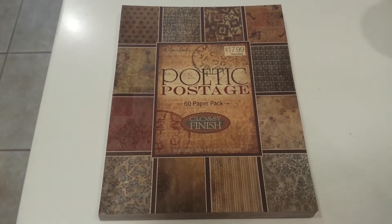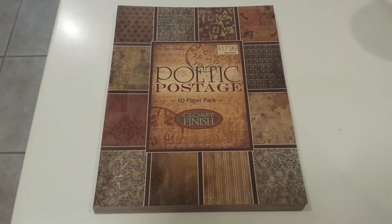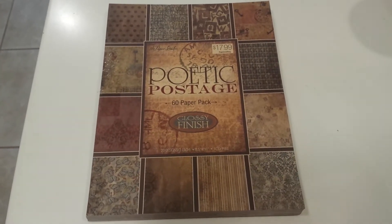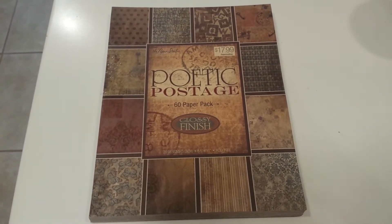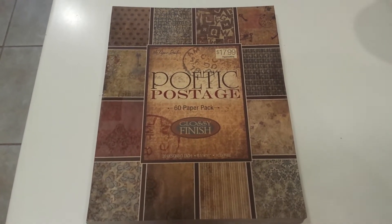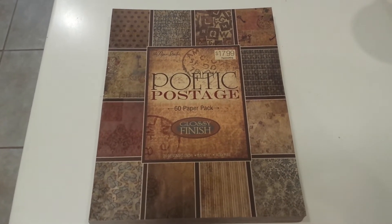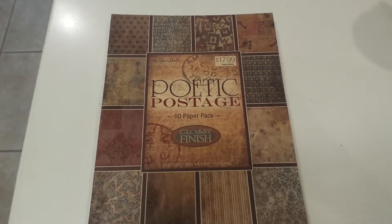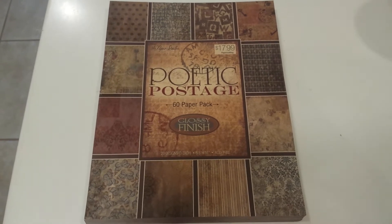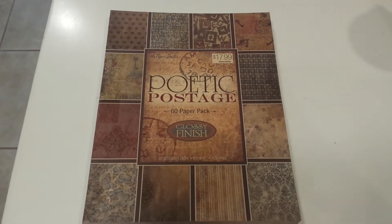I know that this paper pad has been around forever, but I only found it a couple of months ago on Hobby Lobby's website, and I've had it in my wish list for a couple of months now. What I do to take the best advantage of price cuts and sales is put stuff in my basket, wait for it to go on sale, and then wait until other things are added so it makes up for the shipping.